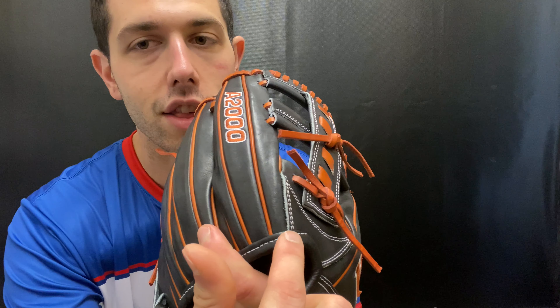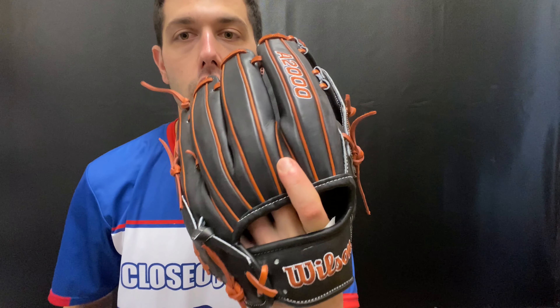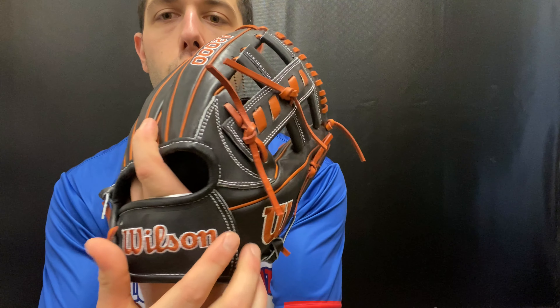This glove features a flat binding design — that stitching allows the finger a place to stay, hold, and close more easily over time. It also looks really cool in this black colorway with a copper-colored lace.